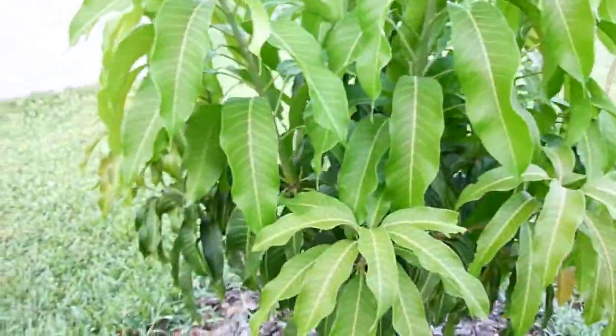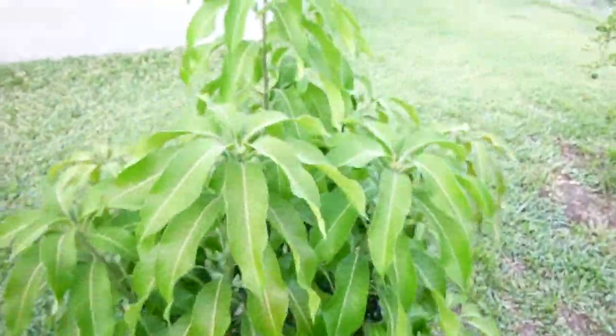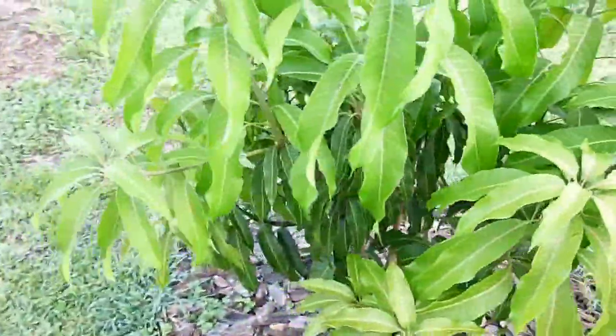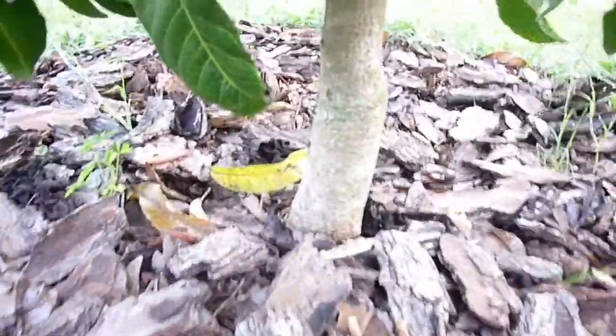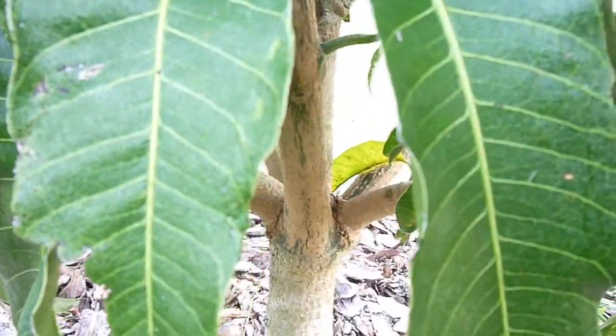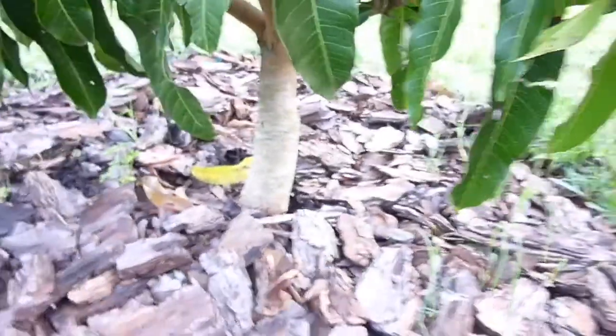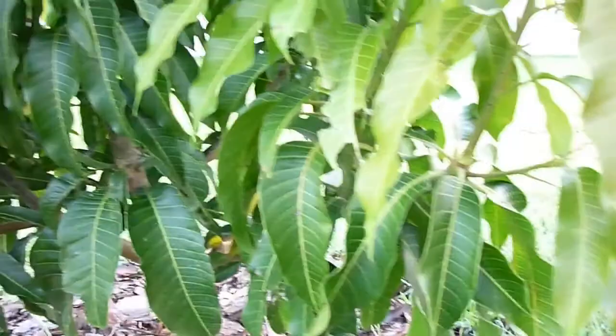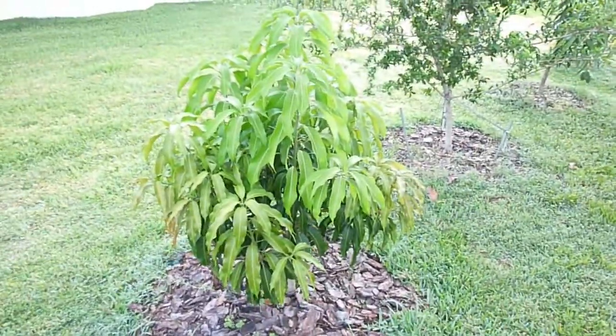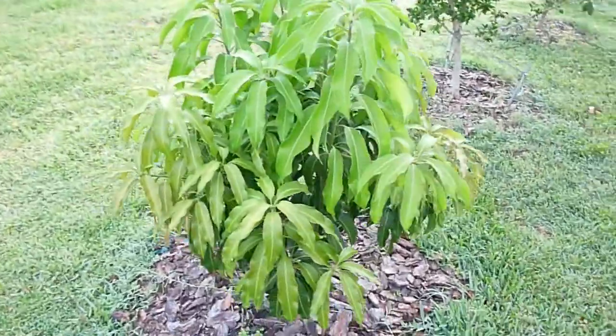Right now it's probably about four and a half feet tall. When I got this thing it was pretty small, and when it died back in the winter it died back to about right there — only about a foot tall, all the leaves fell off. So you can see all the growth that's occurred, which is pretty nice.